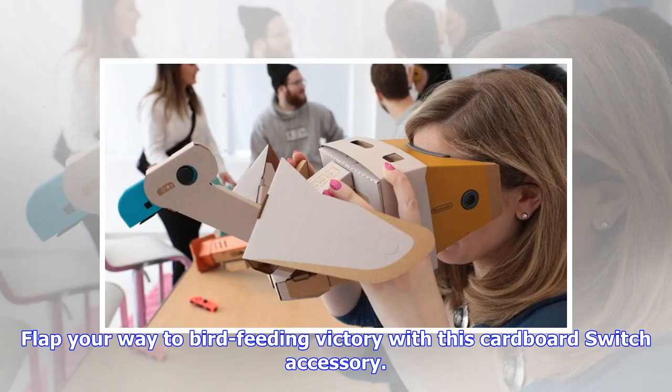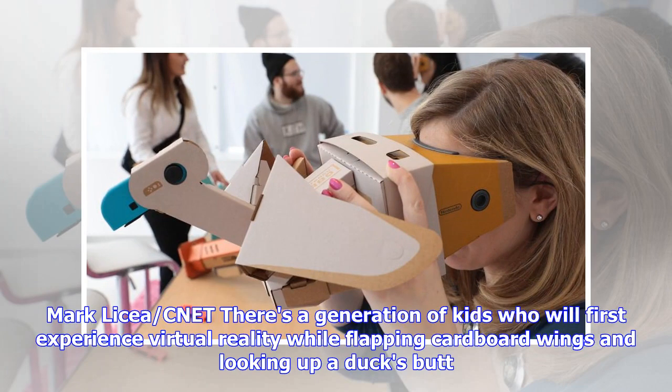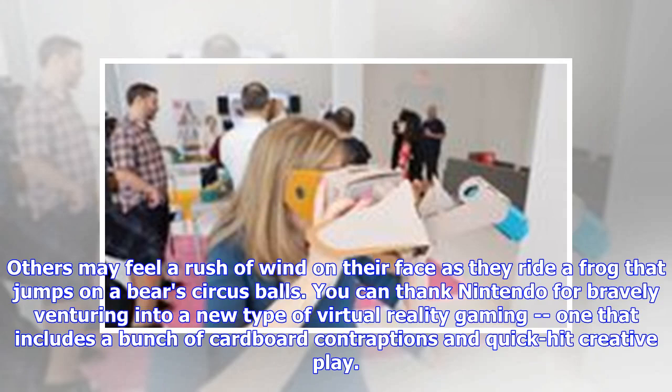There's a generation of kids who will first experience virtual reality while flapping cardboard wings and looking up a duck's butt. Others may feel a rush of wind on their face as they ride a frog that jumps on a bear's circus balls. You can thank Nintendo for bravely venturing into a new type of virtual reality gaming, one that includes a bunch of cardboard contraptions and quick-hit creative play.